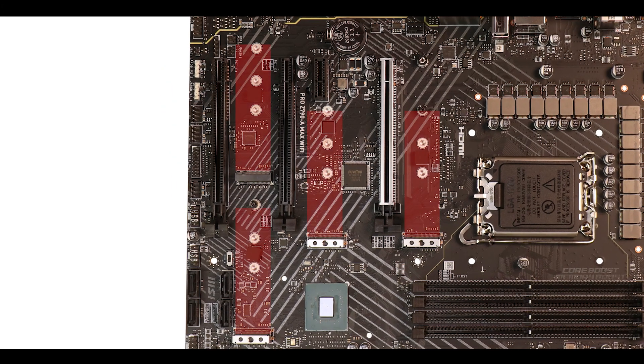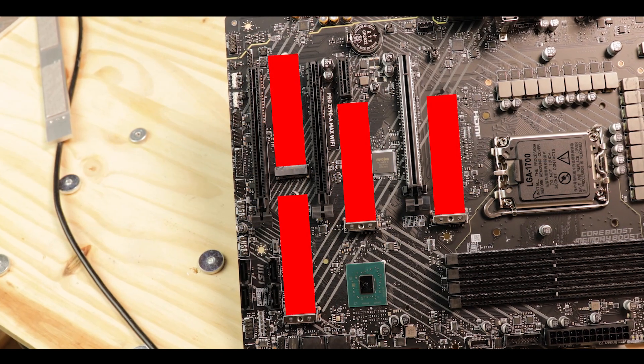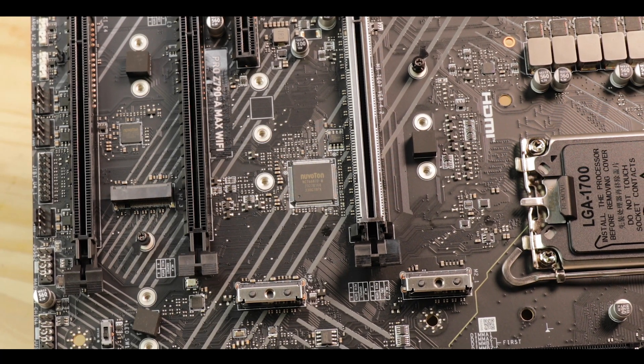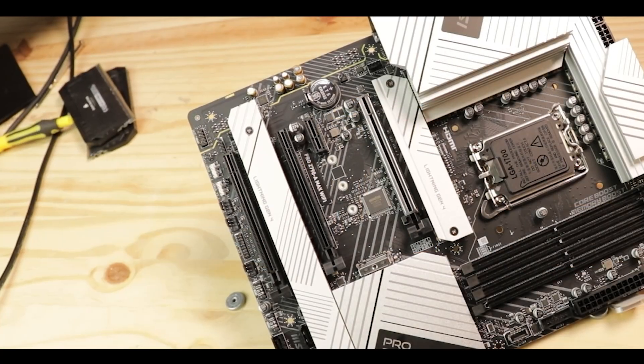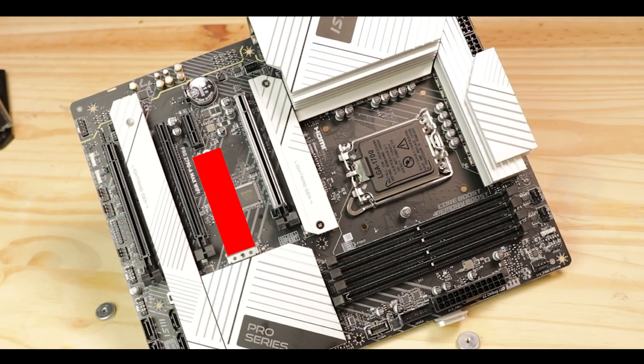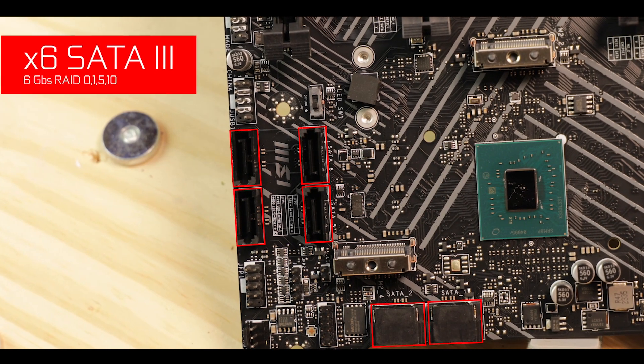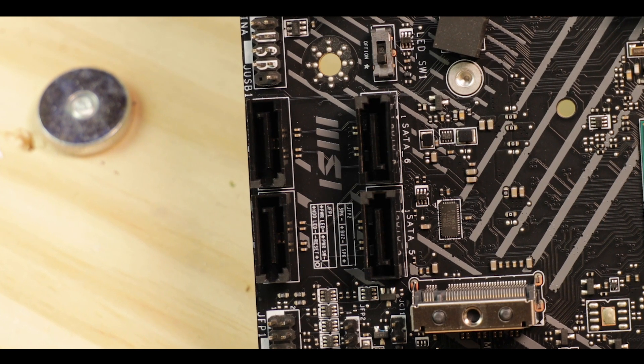The A Max keeps the four PCIe 4.0-enabled M.2 SSD connectors seen on other Pro series boards — no PCIe bifurcation, so you can use all of them simultaneously, great for RAID configurations. Despite not having any flow thermal padding, they have no problem staying cool thanks to individual thermal-padded heat shields — except for the one slot under the GPU, which runs hot both from the PCIe 4.0 standard itself and heat bleed from the graphics card. Keep casual storage files there, not your OS or games. There are also six legacy SATA ports.